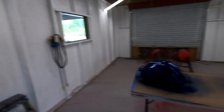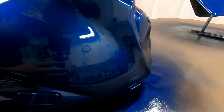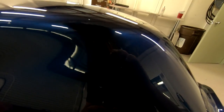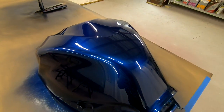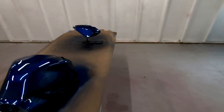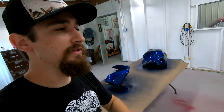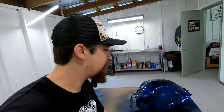Clear coat is down and done. Now let's check these puppies out. I know sometimes people wet sand it to get out some of the orange peel, but if you actually take a closer look — what orange peel? Overall, I couldn't be more pleased with how they came out. The results speak for themselves. They are still wet. This is fresh out the gun. This is not sanded, not buffed, nothing like that. I literally just sprayed it a second ago.